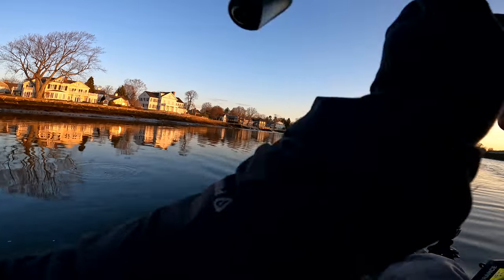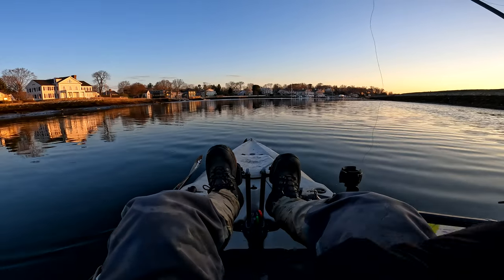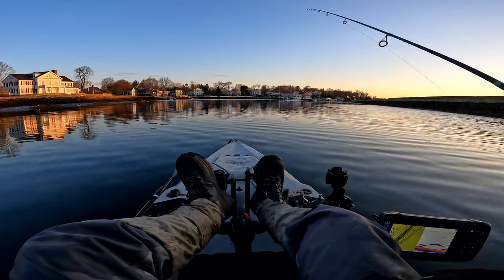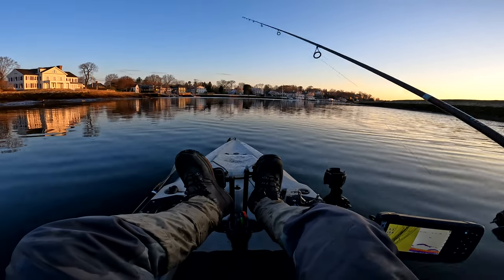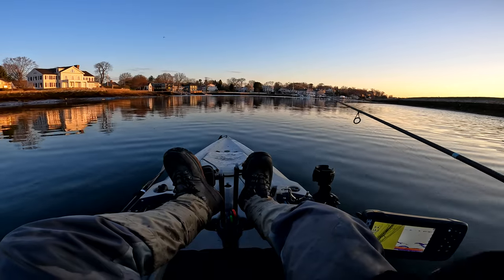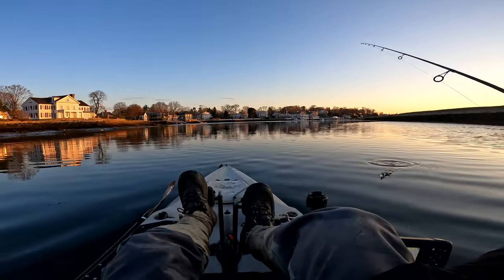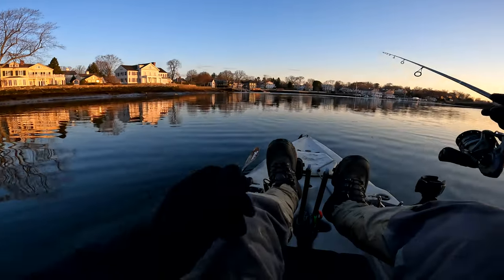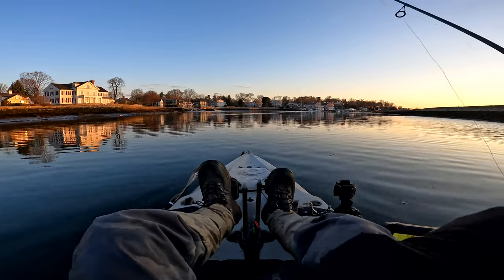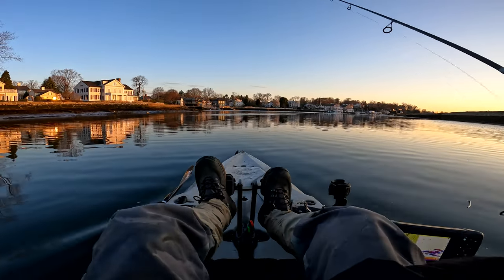Cast out, let the jig drop to the desired depth. I'm fishing with an eighth-ounce jig head, so pretty light. These fish are in shallow water so you don't need to drop it too much. The snapping motion — imagine you're cracking a whip and you want to give it a cadence like you're calling in the fish. Cast out, let it get to your desired depth, pop — reel reel pop. I'm using a six-to-one ratio reel.